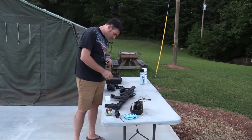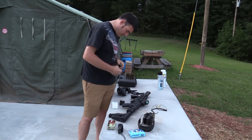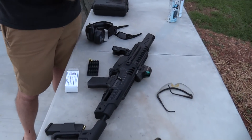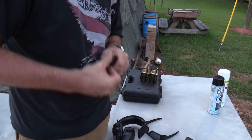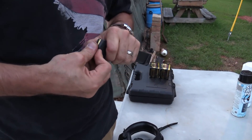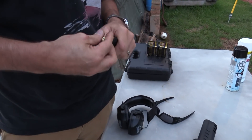Hey guys, Big Daddy Hopper 1911 coming to you tonight. Got something very unique on the table. What are you loading up there Jason? I'm loading up a big old Glock magazine with some hot ammo.